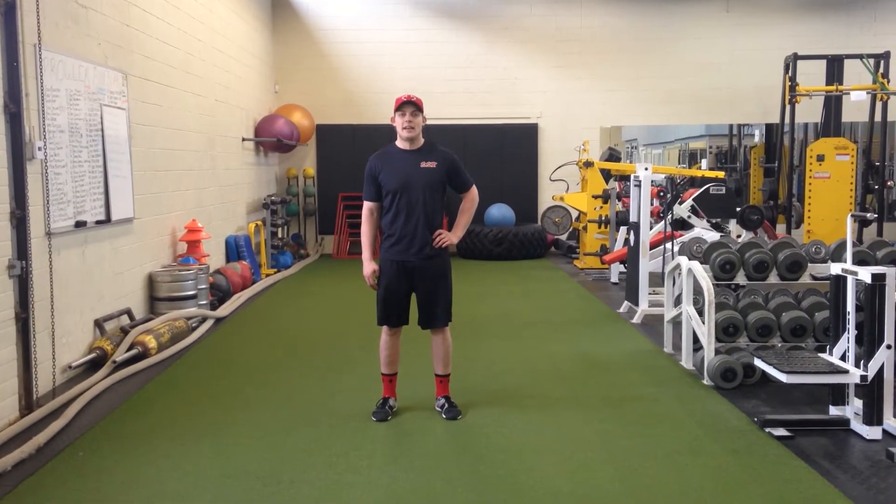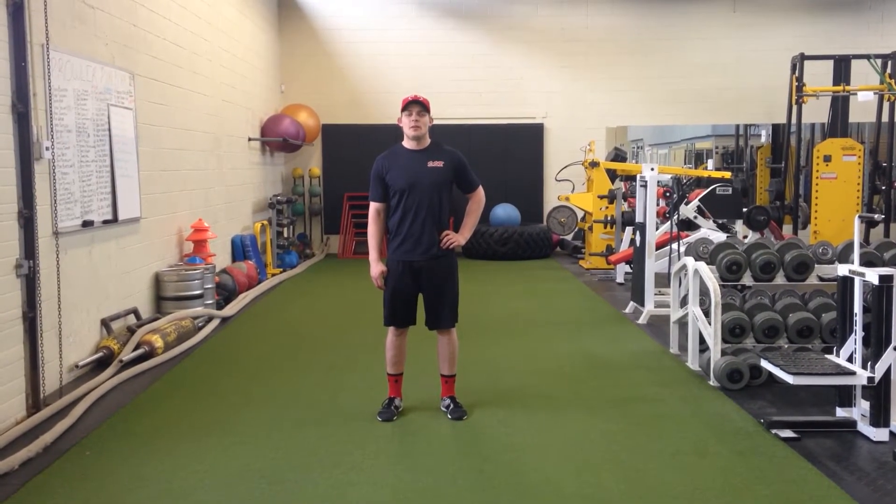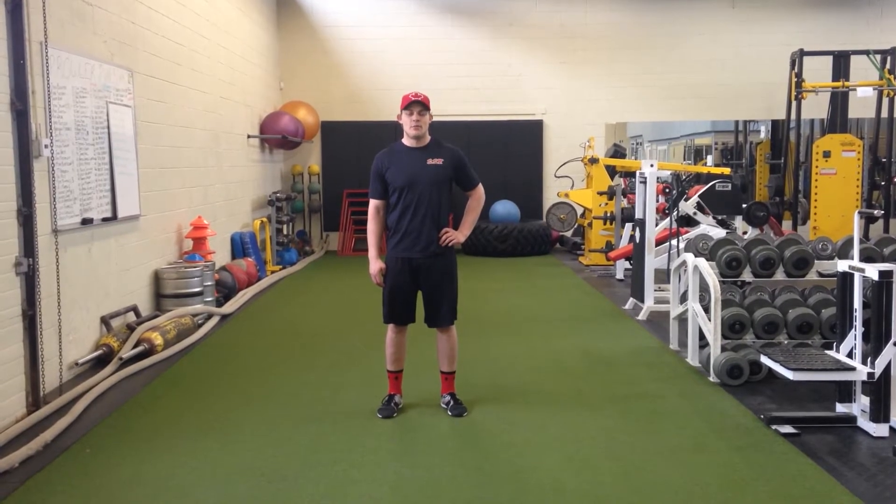We're going to go over the split squat and a couple of variations — one for a little bit more strengthening of the glutes, and one for a little bit more power and dynamic movements.